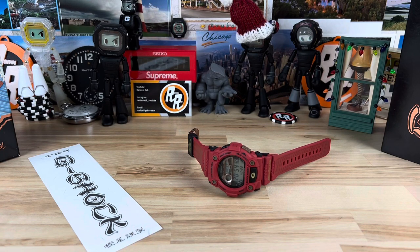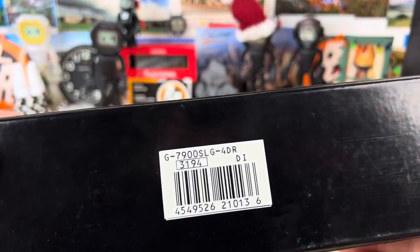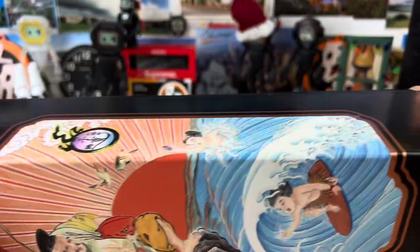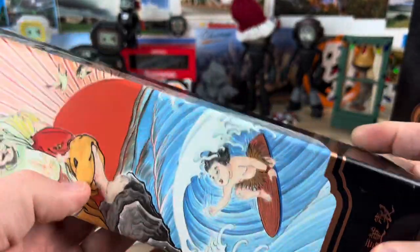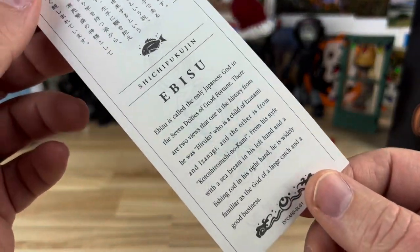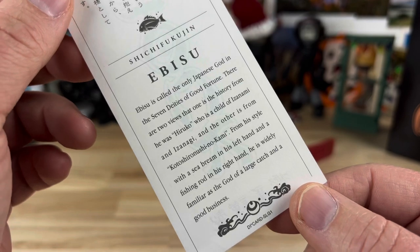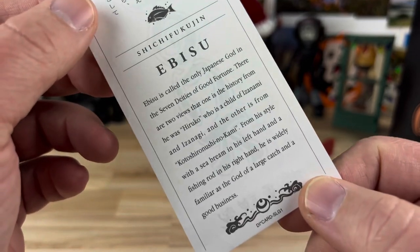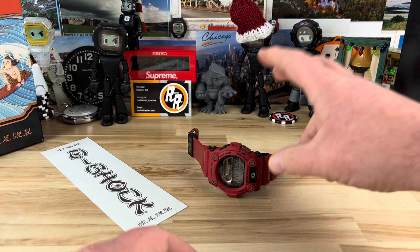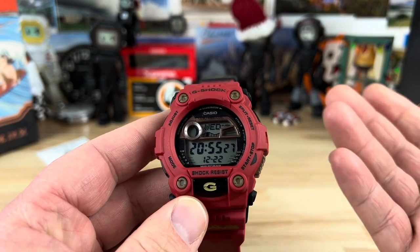It's always a good day when we get to check out another G-Shock. In this case we have a special limited edition — the part number is G7900SLG using module 3194. It comes in this awesome packaging, a nice oversized box with great artwork. It also comes with an insert explaining the limited edition — you're welcome to pause and read that. What we're dealing with here is just a special limited edition of the standard 7900.